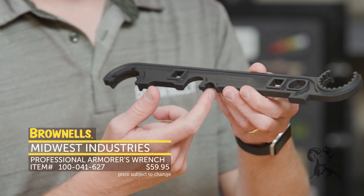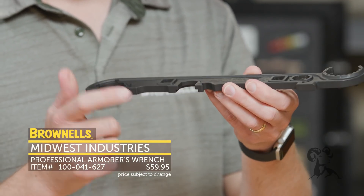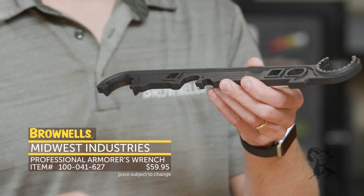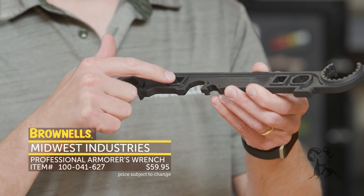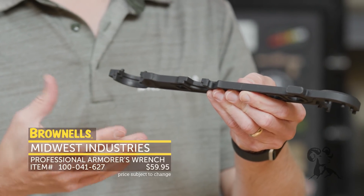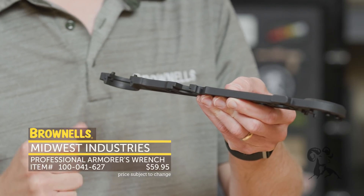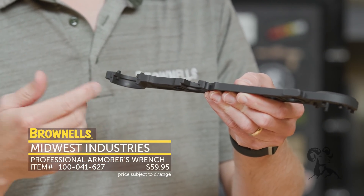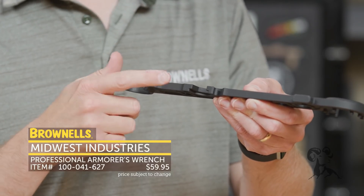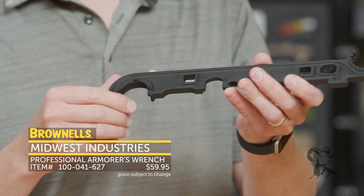Moving on back, we do have a bottle opener — not necessarily part of the build process, but always handy to have. And then they have a muzzle device slot right here, so this is good for torquing on those muzzle devices, again real close to that half-inch drive. A nice note too is it's really thin, so if you run into those muzzle devices that maybe don't have as big of a shoulder to get onto, this gets onto some A2, A1 devices or aftermarket devices that you might otherwise mar up with a thicker armorer's wrench.